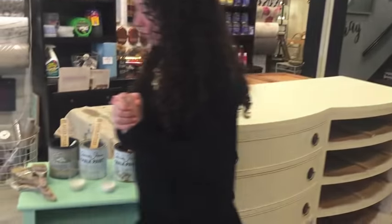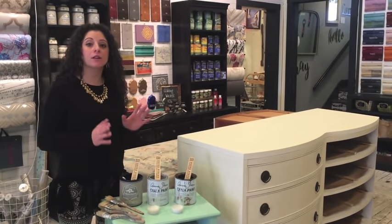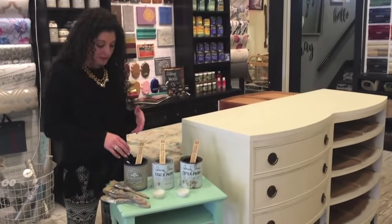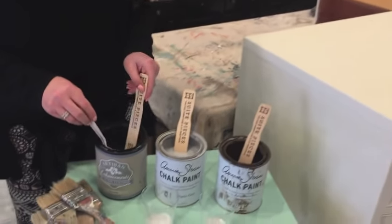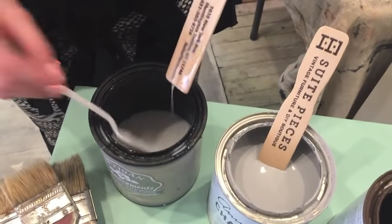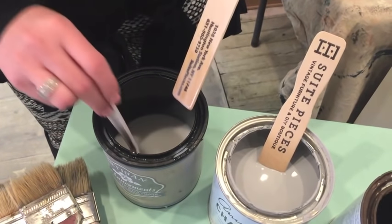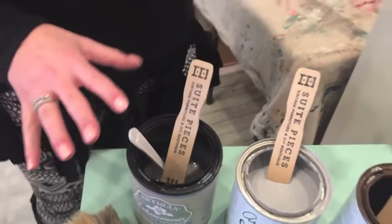Scumble is an Artisan Enhancements product that is a clear glaze medium — basically you can add paint to it to create any kind of color glaze. It has kind of a milky consistency to it but it truly is clear. It will separate over time, so you just need to make sure that you stir it well.